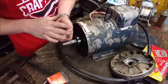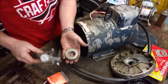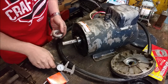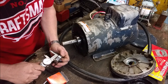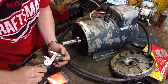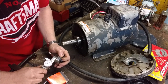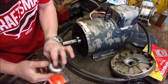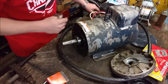Before we do that, let's get the new bearing prepped, and the way we do that is by heating it up. This bearing is probably about 45 degrees or so — it's been sitting in the garage, nice and cold. I'm going to measure the inside diameter: we're at 1.18 inches roughly. We're going to heat it up so it expands and slides over the cold shaft.